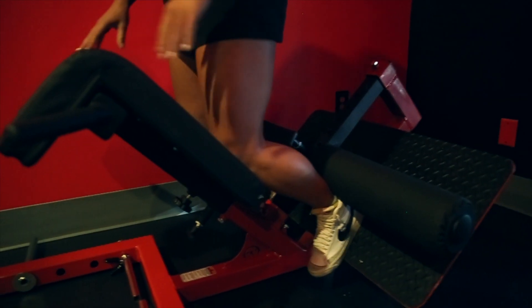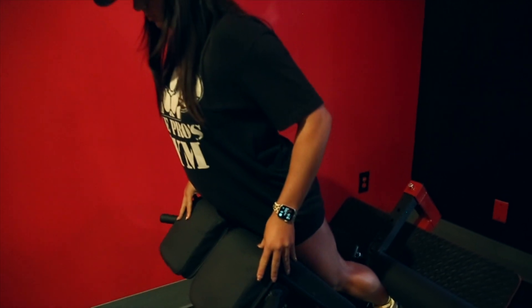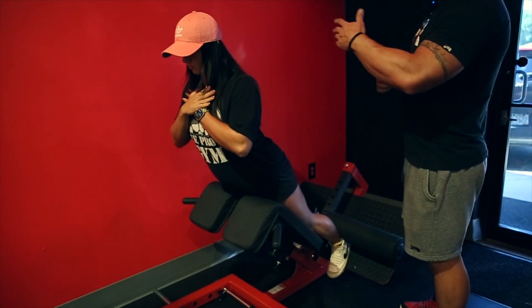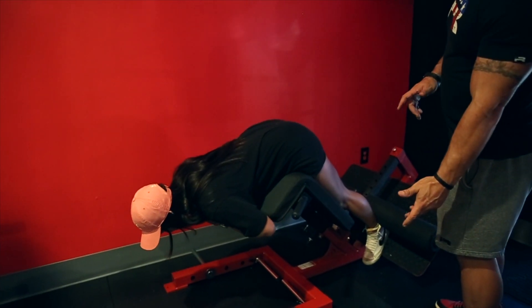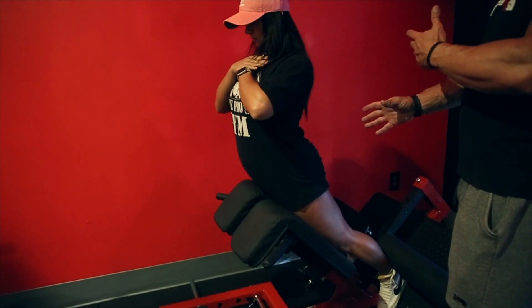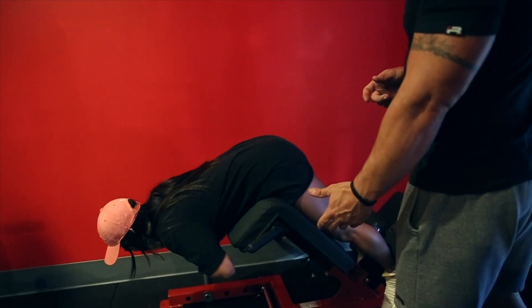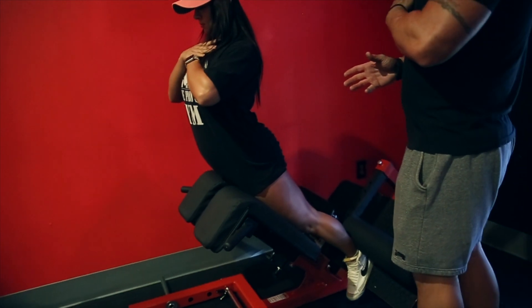She's going to get fully extended — you want your legs all the way straight. Now she's just going to cross her arms in front of her and bend down as far as she can. When she comes up, she's going to arch her lower back as hard as she can, one second pause, flex, and then go back down. Do another rep so you can see it in real time.